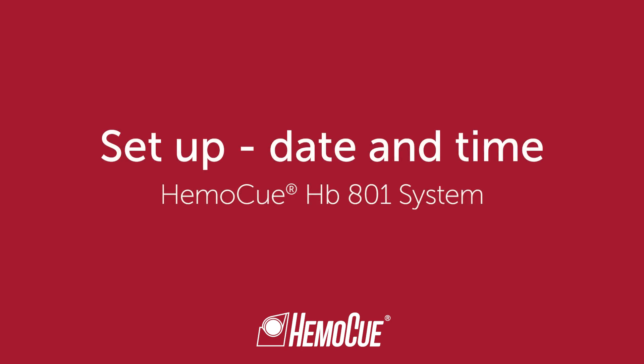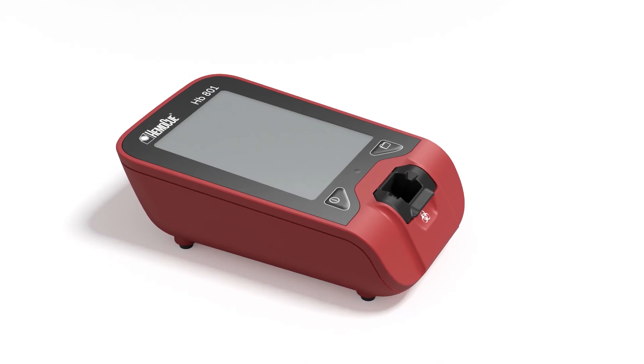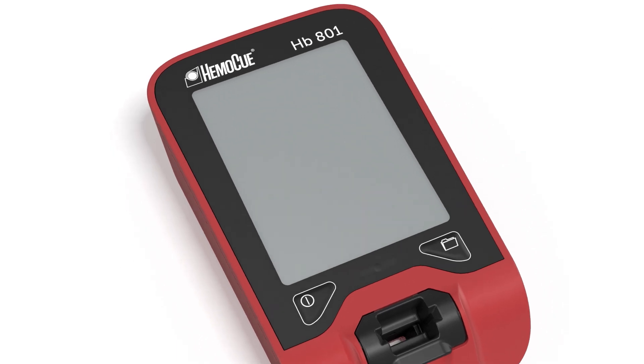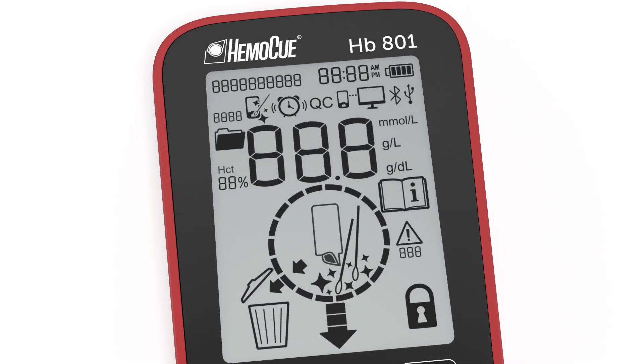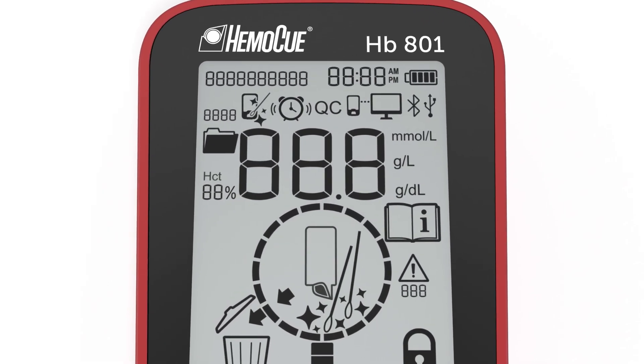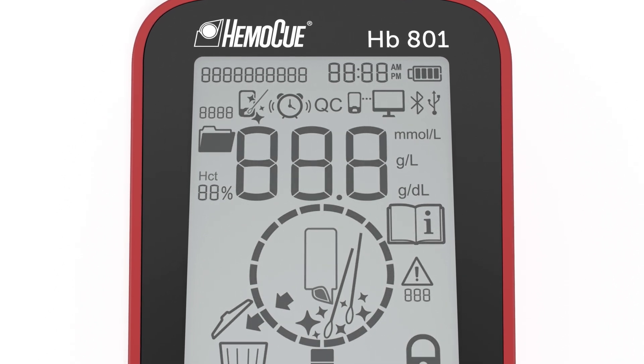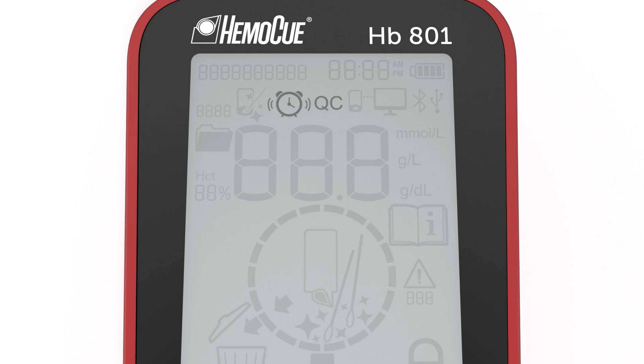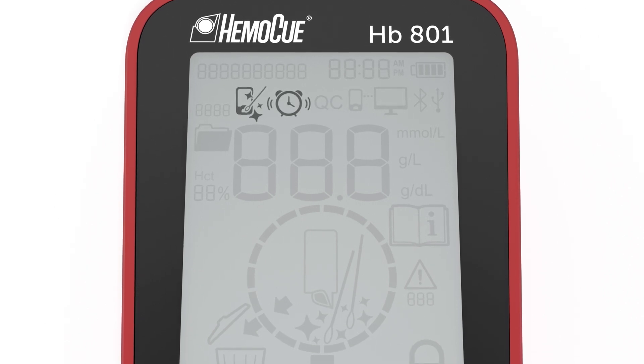Welcome to the HB801 instruction for use video. In this video, you will learn how to set up date and time in the analyzer. The HB801 analyzer from HemoQ includes many features that will make your daily work easier. Workflow and messages are illustrated by symbols and animations, all communicated through intuitive symbols that are easy to understand.